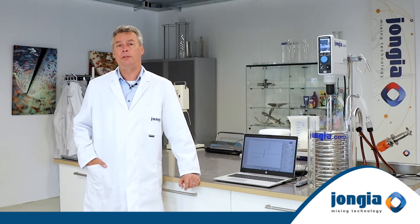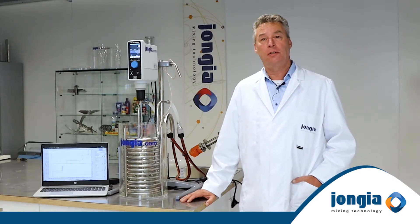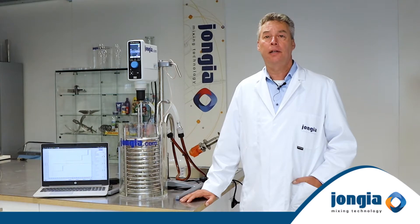In this video we want to introduce you to batch crystallization. To explain the process of crystallization, first we need to explain how we have set up this LabScale test unit.